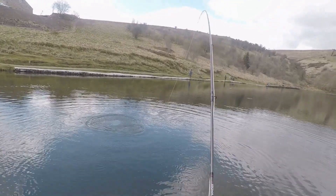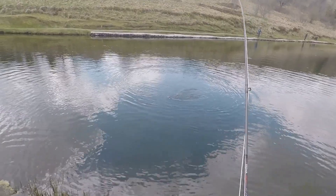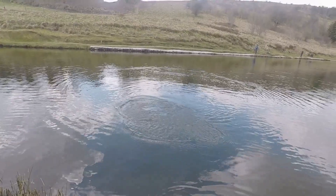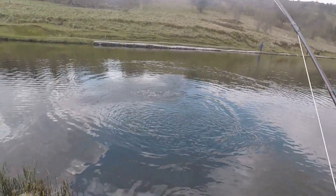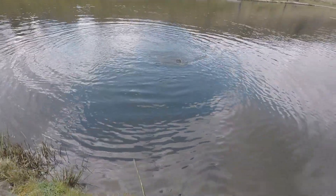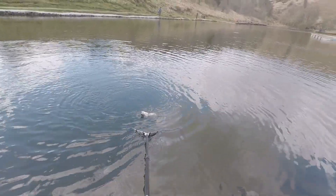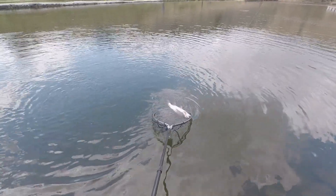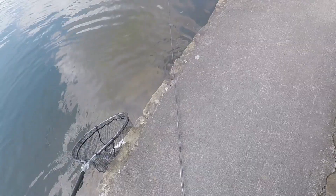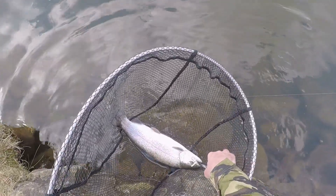I just let the chamois worm fall through the layers of water as far down as possible — as far as the length of your leader. It's got a small 3mm bead on it so there's a little bit of weight to it. Then I watch the end of the fly line for any movement whatsoever, keeping a small figure-of-eight retrieve to maintain straight line contact between the fly and the rod tip, so when you do strike you don't have to take up lots of slack.